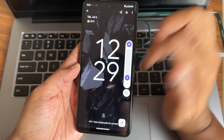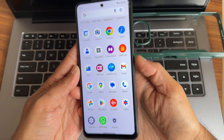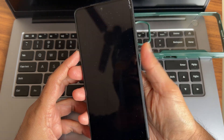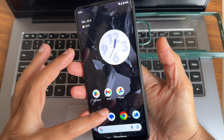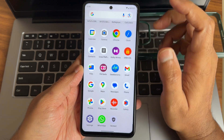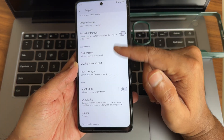Everything is fine. Let's see the fingerprint unlock speed — it's quite fast and accurate. Face unlock is also fast, and unlocking the smartphone is very smooth in terms of both face and fingerprint unlock. I'm satisfied.